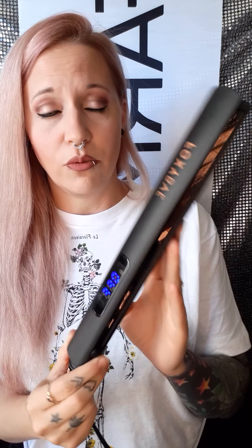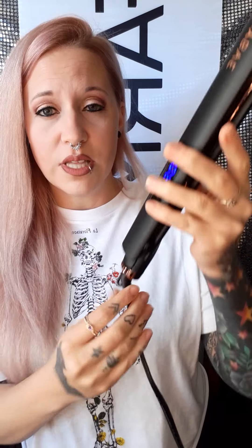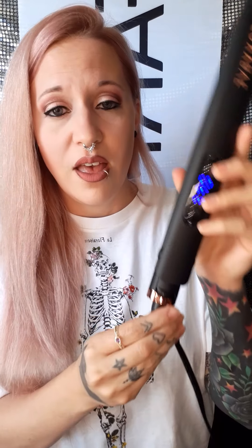This is what the straightener looks like. Mine I got in rose gold and black. It comes on a swivel cord, which I love — I absolutely love the swivel cord.